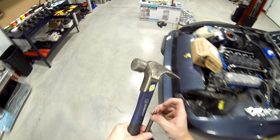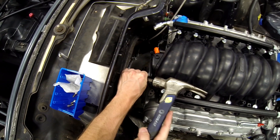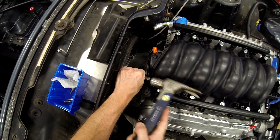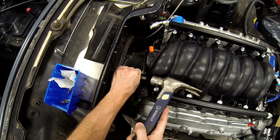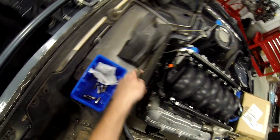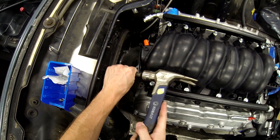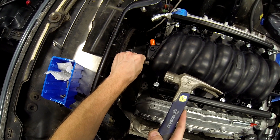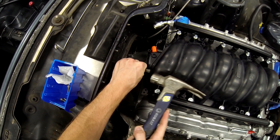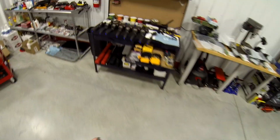I should get myself a new punch — this punch is getting a little worn out. Damn, that's going to be close. Even the punch wants to slide. Might have to drill those holes out pretty big to get them to fit.